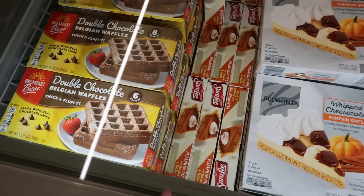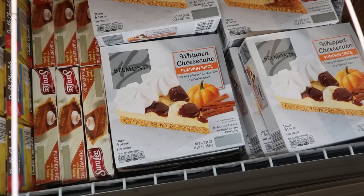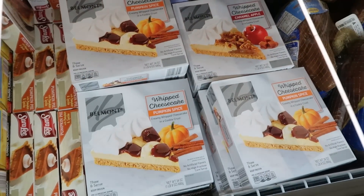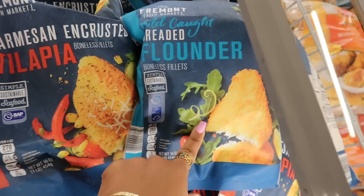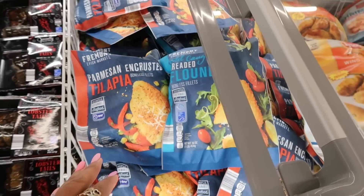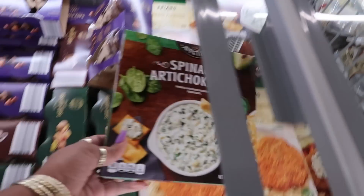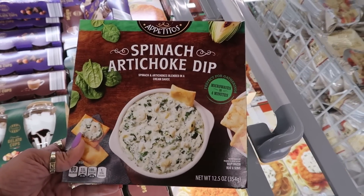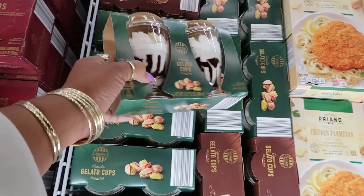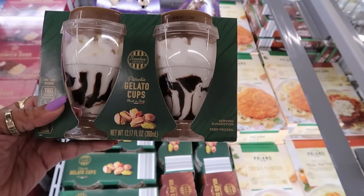Double chocolate Belgian waffles $3.29. You've still got some pumpkin spice, whipped cheesecake, or you can get the caramel apple for $3.29. Here's some wild-caught breaded flounder and some parmesan-encrusted tilapia for $5.99. Chicken parmesan $9.99.